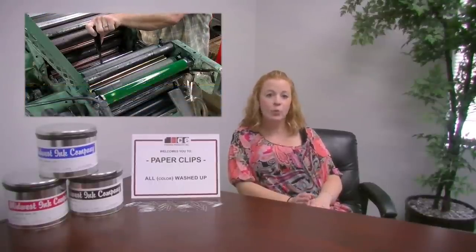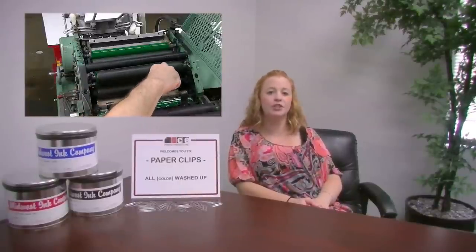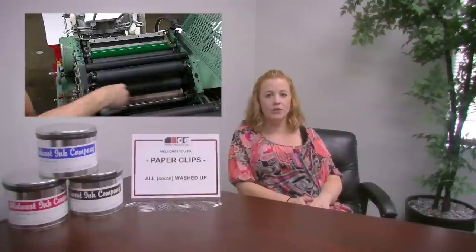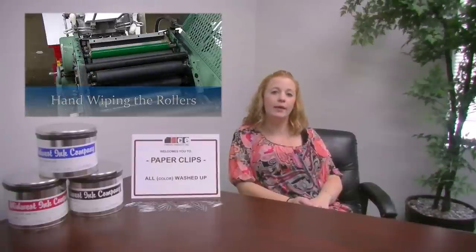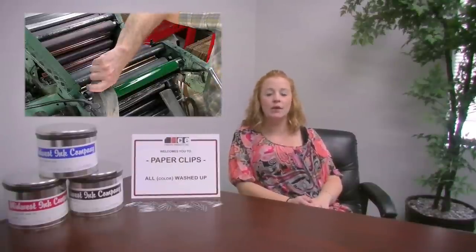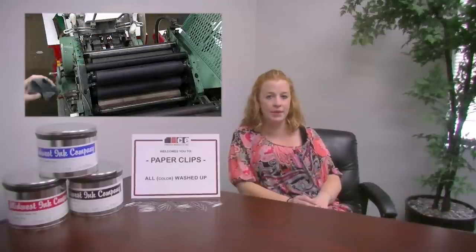So I've explained what the color wash process is. Now let me break down why the cost of a color wash charge can change. Black and Reflex Blue are free since they are the most common colors used in the printing industry today. Other common colors like red, green, process blue, and gray sometimes can offer a reduced charge since the cost for these color washes can be combined over multiple jobs due to their popularity.